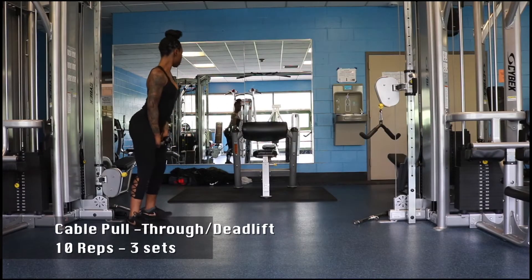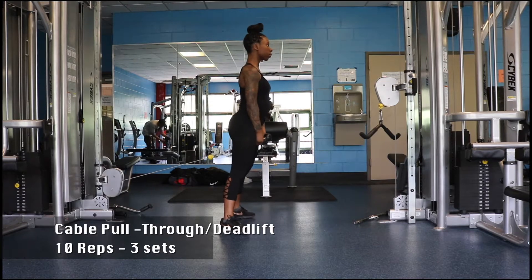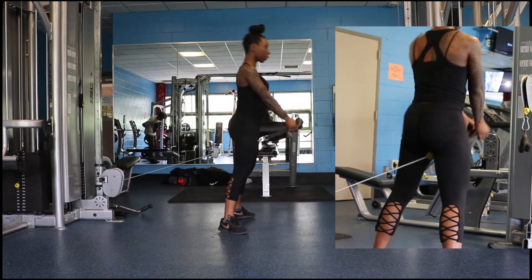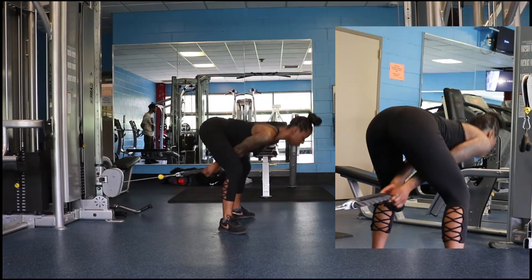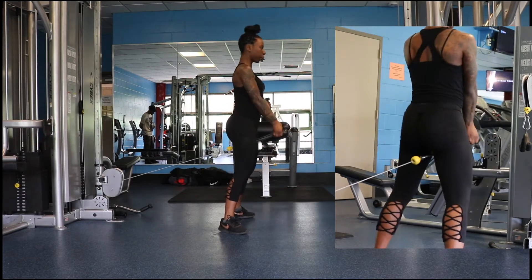Let's get started with some cable pull-throughs — we're doing 10 reps, 3 sets. Now feet pointed outwards, arms straight pulling the cable through, making sure the weight is at a comfortable level that you're not hurting yourself. Going low but not too low, squeezing our glutes as we go back up.